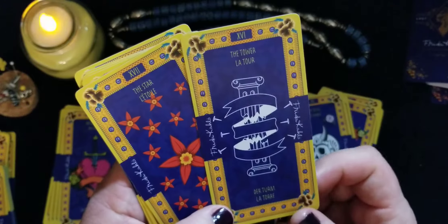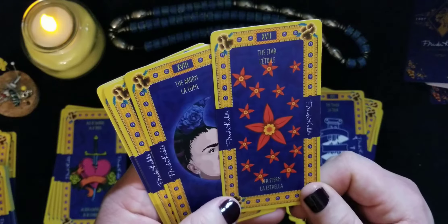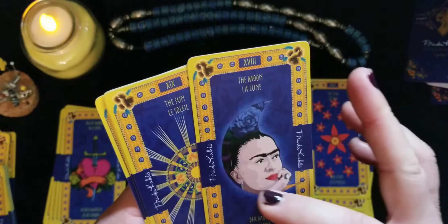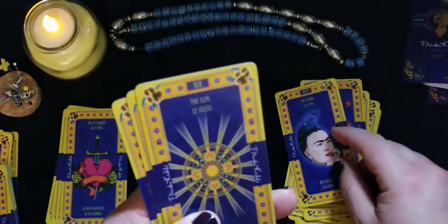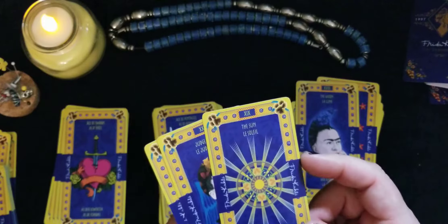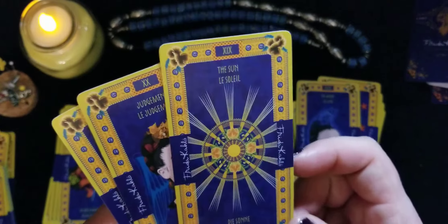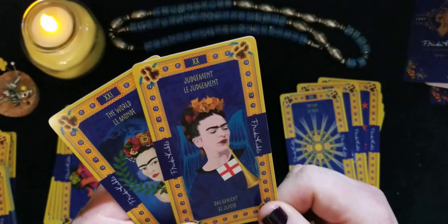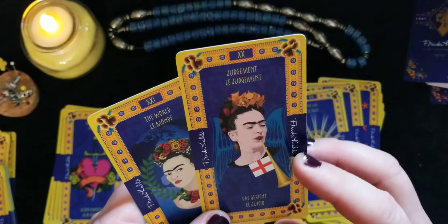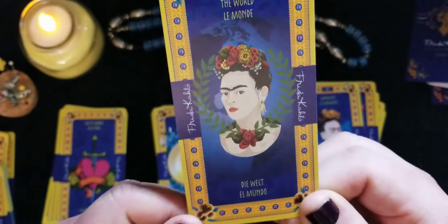There are gloves and what look like screws or nails. The Star — I'm assuming it features some of the flowers she used to wear. The Moon is very clever — it looks like her hair with flowers coming out. The Sun has what look like hearts or marigold flowers. Judgment looks like when she used to smoke, but she's got a horn for Judgment. And the World is just a beautiful Frida Kahlo at the very end.